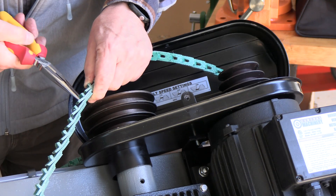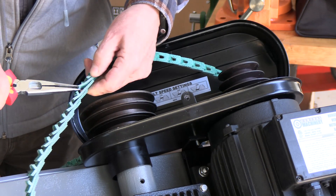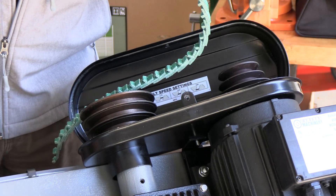You just twist the tab and it goes into this opening. Literally the piece pulls apart, this piece twists out and there's your belt.